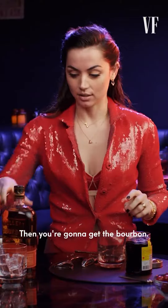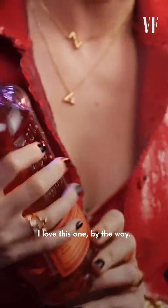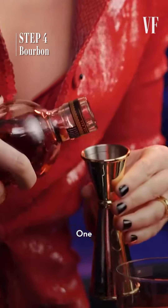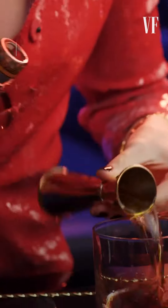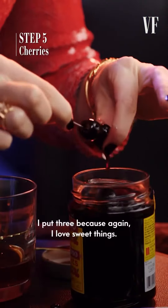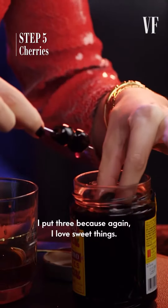Then you're gonna get the bourbon. I love this one, by the way. I don't know why — it's the one I learned with. I put three because I love sweet things.